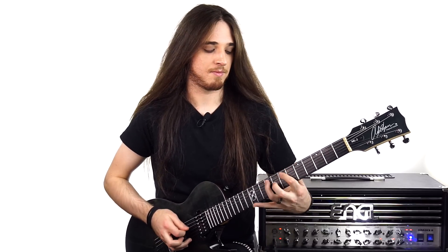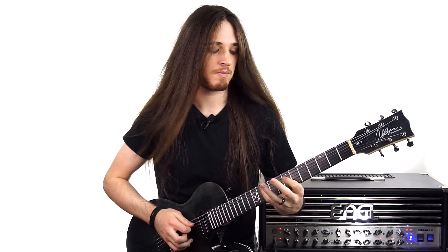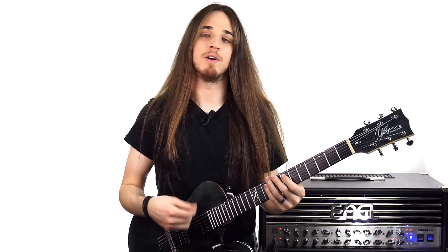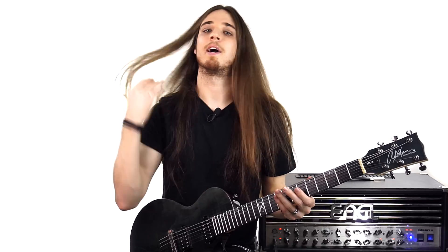So, for instance, I'll take the first shape and just play it over and over, and I'll also be focusing on those accents we talked about, which is basically one, two, three, four, one, two, three, four. Every time you count one, you're going to do a down pick and you're going to give it a little bit of oomph to give it that accent and kind of lock you into that groove.